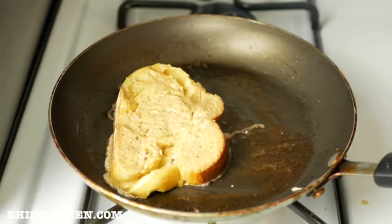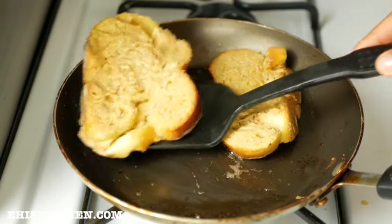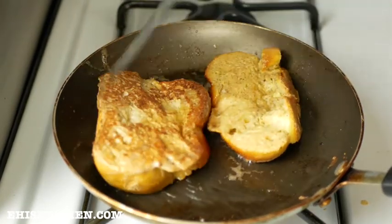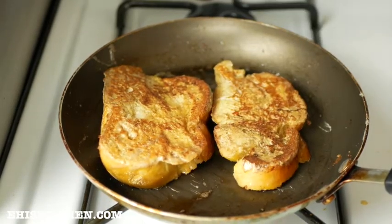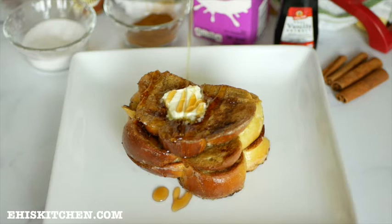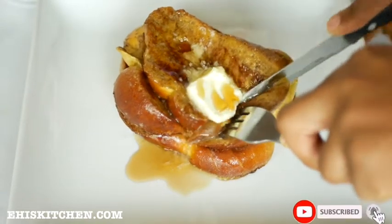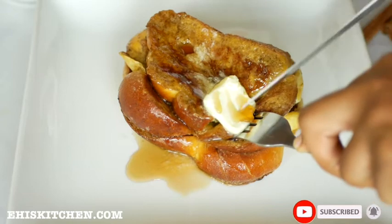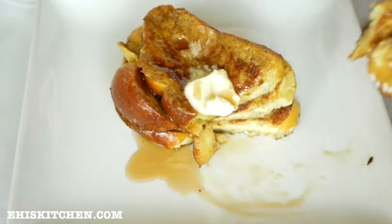I repeat the steps again until I have no more bread slices. This recipe was so so good and the outcome was so delicious! Please let me know if you try this recipe and if you have any questions. Thank you for watching — please like, subscribe, and share if you found this helpful. I'll see you in my next video. Till then, love and light!